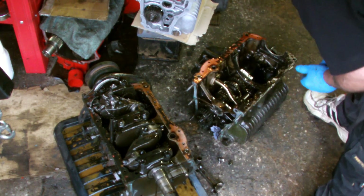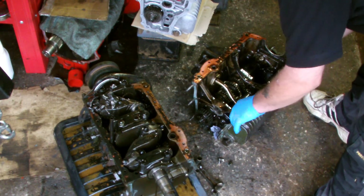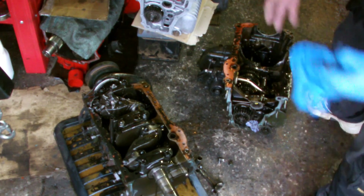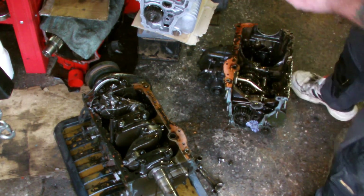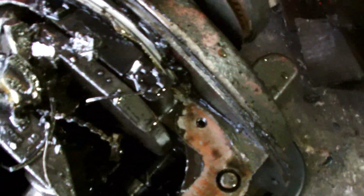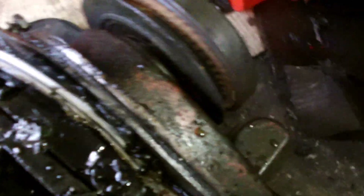It doesn't look too bad — the gears I mean. The gearbox casing is a bit of a wreck but I'll get my gloves off and show you the close-up. That is one hell of a mess — bits of piston everywhere.